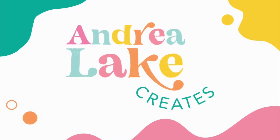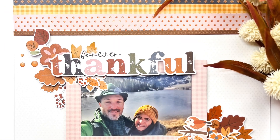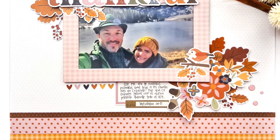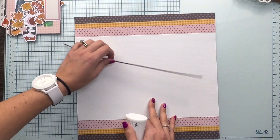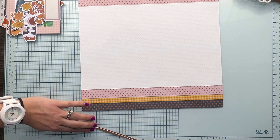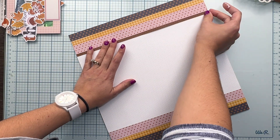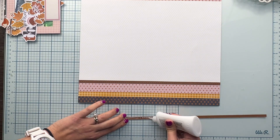Hi friends, I'm Andrea Lake and I have a new process video for you using the brand new Acorn Lane collection by Simple Stories, and I am creating a layout. I want to apologize because half of the process of how the background of the page came together was not recorded, but I still decided to share the rest of the process. It's a very short video, a very simple page, but it was a really fun one to put together — a layout I made just for fun. So here it is.